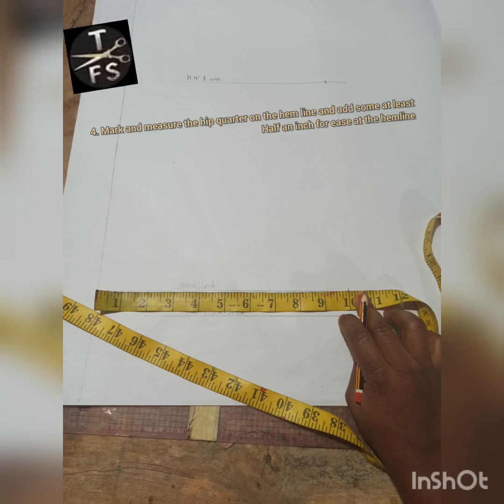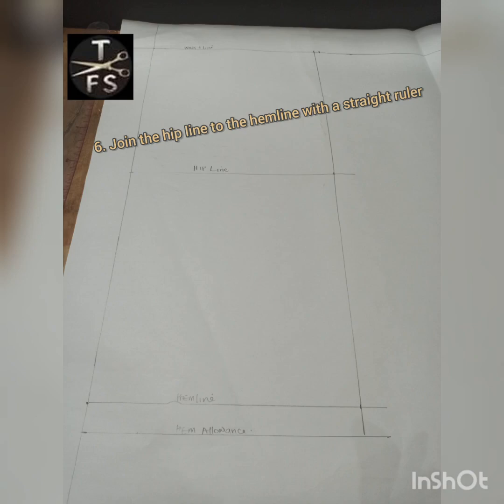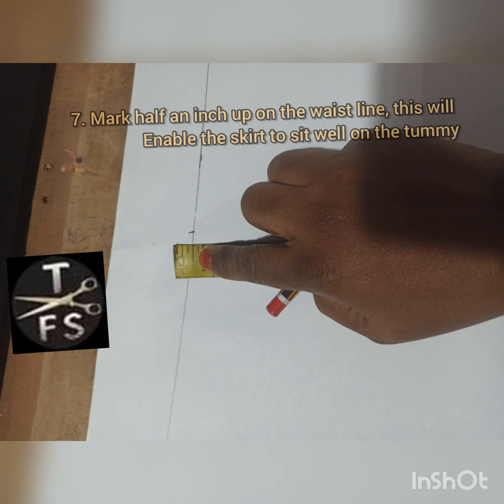Then mark the quarter of the hip plus about one and a half inches of allowance just to give you ease. Then connect the waistline to the hip line with a curved ruler, as you can see here. The next thing is to join the hip line to the m line with a straight ruler, as you can see here. So we already have our basic sketch ready.